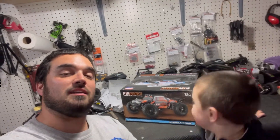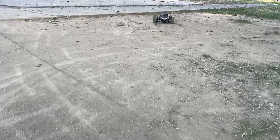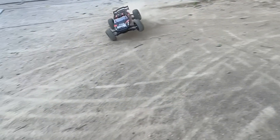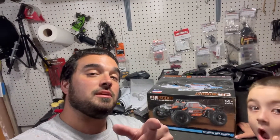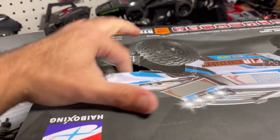We're not going to unbox this but we are going to show you what's in the box and then run it like we always do. We really don't take it easy on our car, so if it survives our bashes it'll probably survive yours. There's a big hole in the box so hopefully nothing's damaged.